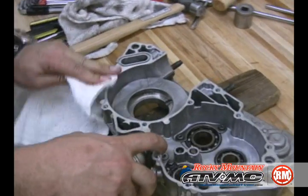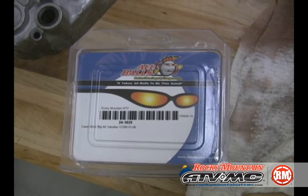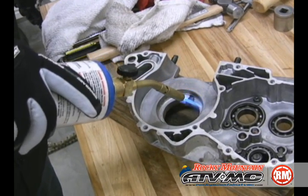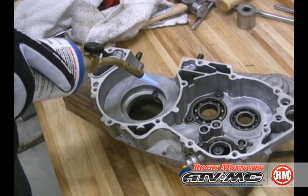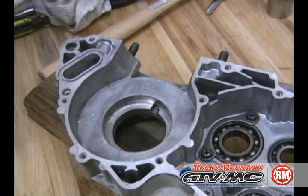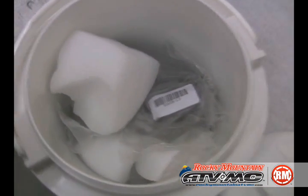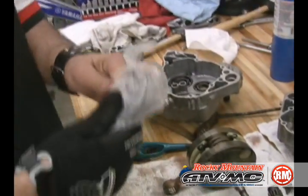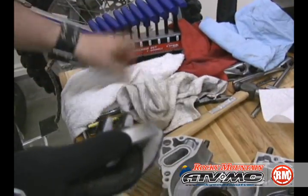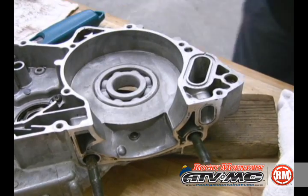We're going to go ahead and clean it up at this point. We want to make sure to get some new quality bearings to install. What we need to do is called sweating it in — you heat up the case half and then you freeze the bearing. We're just using a propane torch; you want to heat it up until water just barely sizzles, which is about 200 degrees. We've had our bearing in a cooler with some dry ice to shrink that bearing up. Use gloves to protect your hands. Wipe off the ice so the bearing slides right down in there, and you actually just drop it right in. If you've done it right, it should just slide right in.